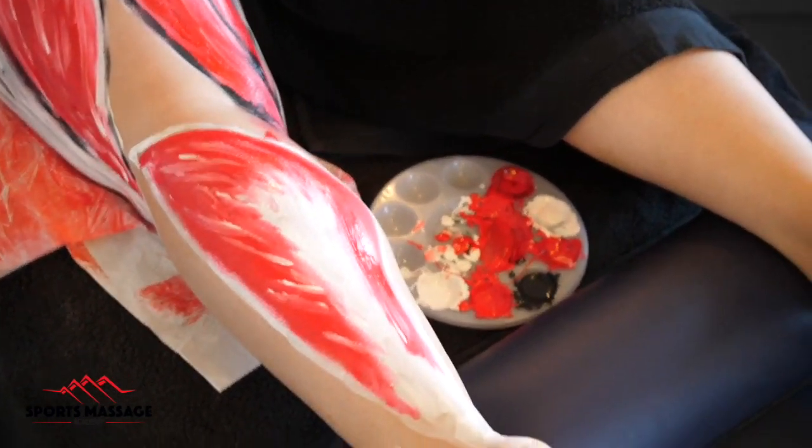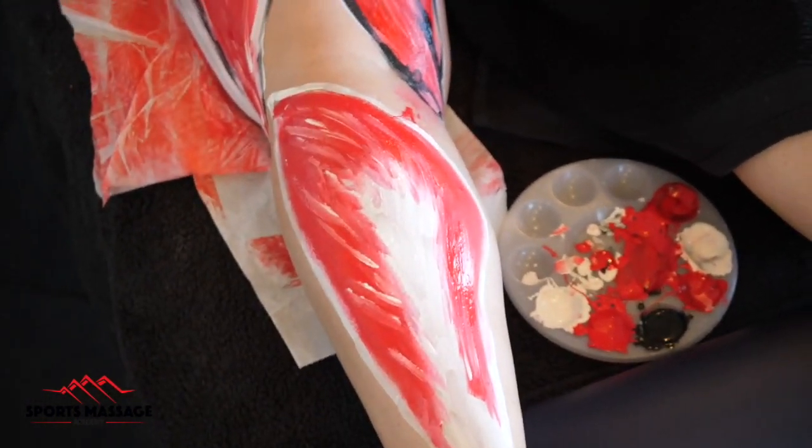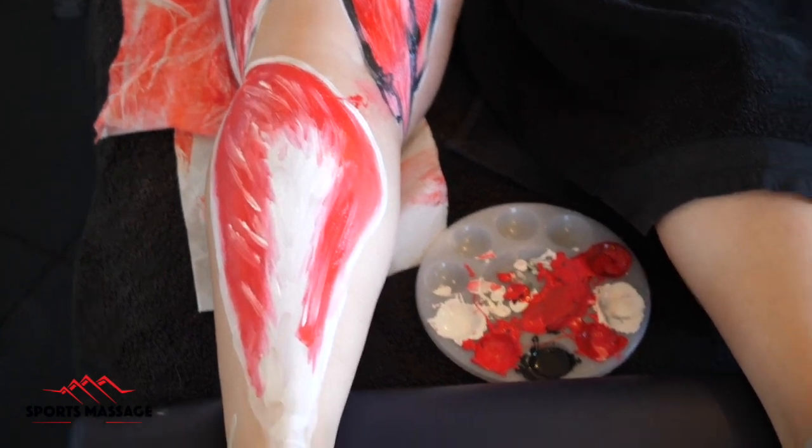Here is a showcase for the soleus. You'll notice that it only crosses one joint, which is the ankle, therefore it can only have an effect over that joint. It has no effect over the knee.